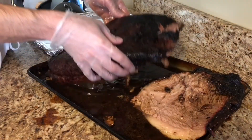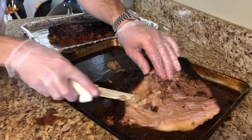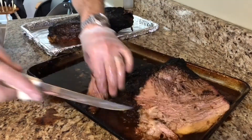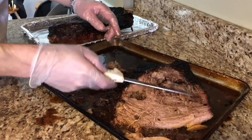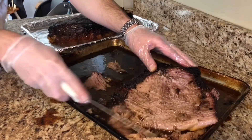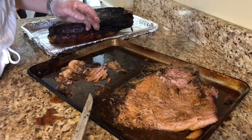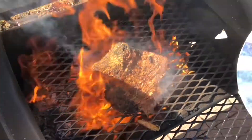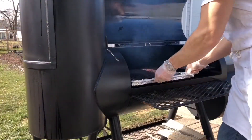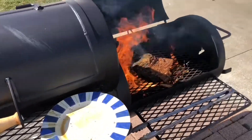We're going to pull off the brisket, separate the flat from the point, and trim that point — just clean it up, takes a minute or two. Then sprinkle on my favorite rub and slap that point on the direct burn grill for just about five minutes, keeping a close eye on it so it doesn't burn. Then we're gonna firm up that flat in the smoker for 15 minutes.